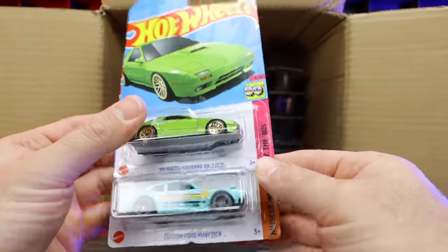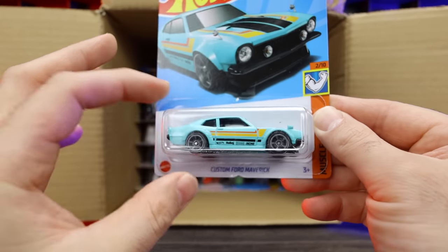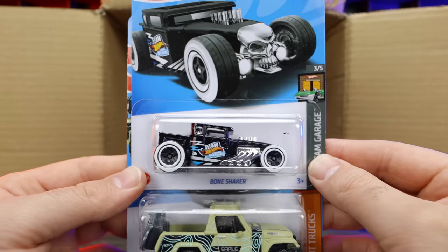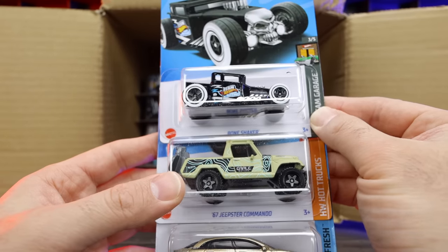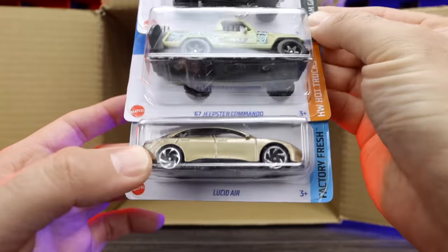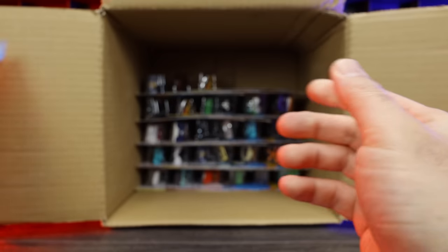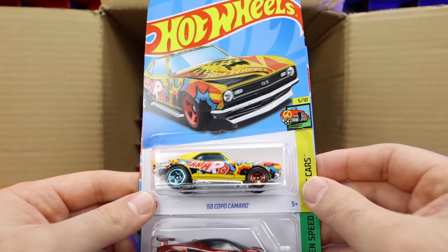Another Mazda Savannah and the Custom Ford Maverick — I think we saw that in the last case. The Bone Shaker — I love this color variation, very cool looking. The Jeepster Commando in a new color variation, and the Lucid Air in a new color — kind of a metallic sand color, not really my style but you might like it. We've got the 68 Copo Camaro in the mainline variation, and speaking of mainline variations — the mainline Lotus Avaya. A super treasure hunt variation of this exists, so we might still get it — stay tuned.